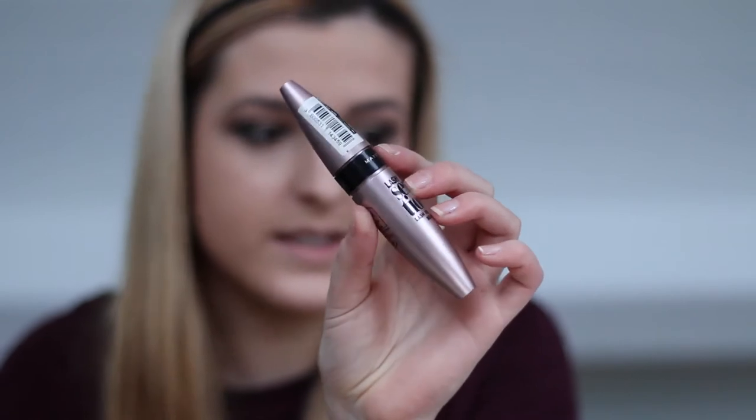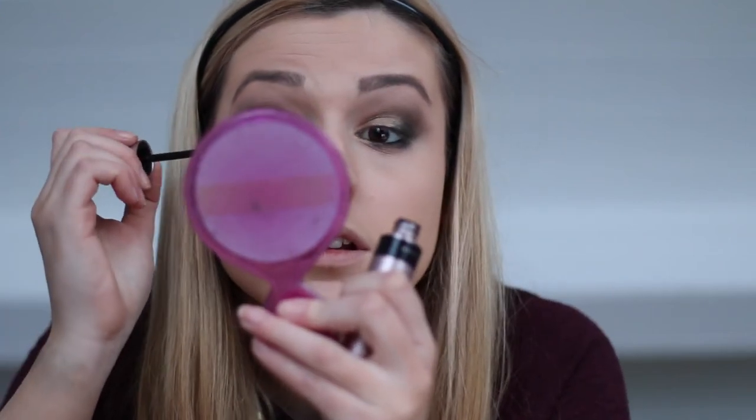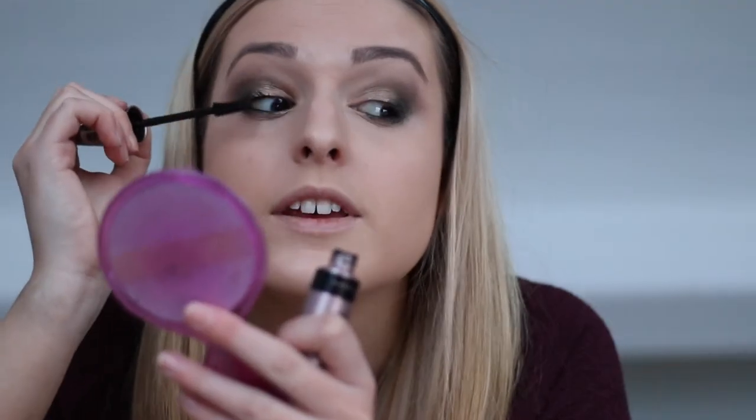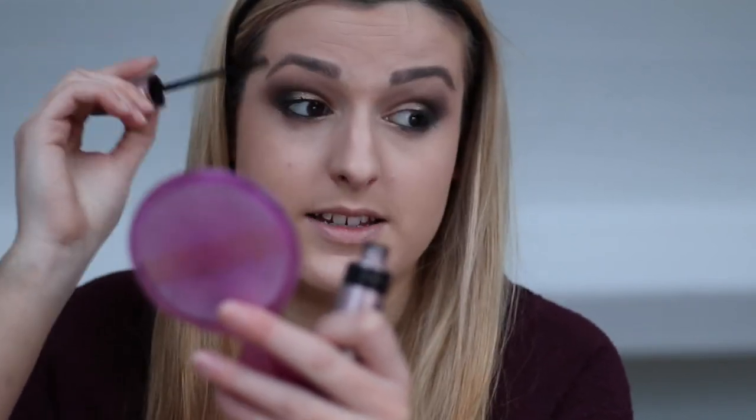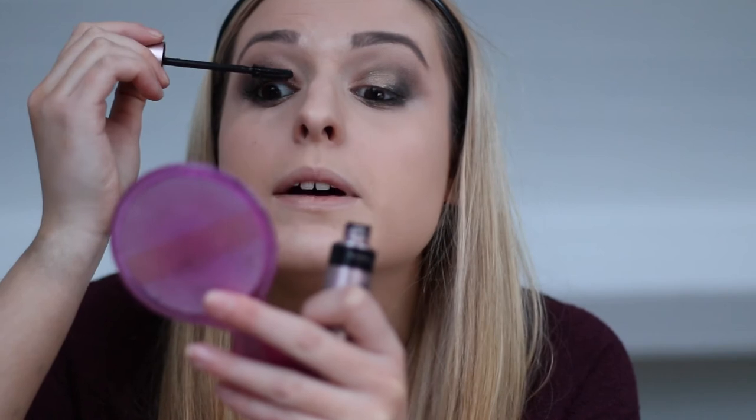I'm now going to take this Maybelline Lash Sensational Mascara. This is a new one and so far I think it's pretty good. I find if I put my head up it prevents the lashes from touching my eyelid.